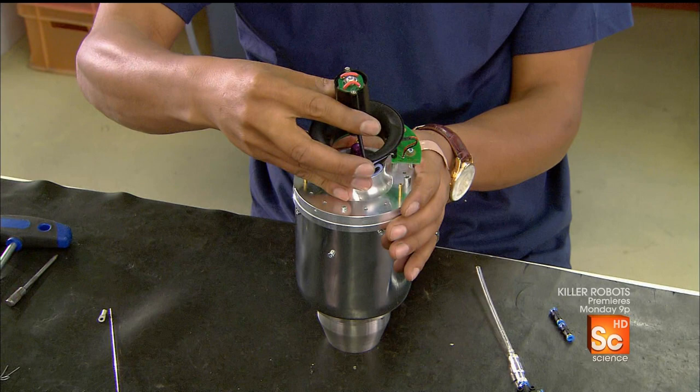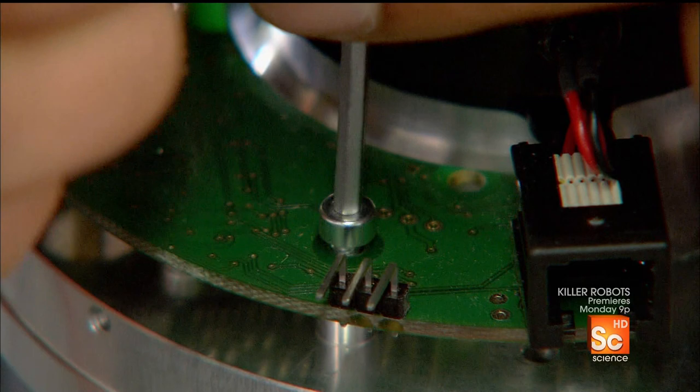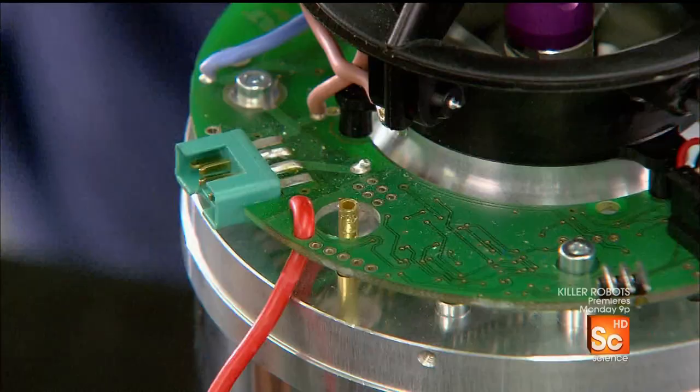This mini jet engine is now ready for the starter motor. He installs it on the shaft protruding from the compressor and anchors it with screws. Once in place, it will spin the shaft until enough compressed air is produced to ignite the fuel.